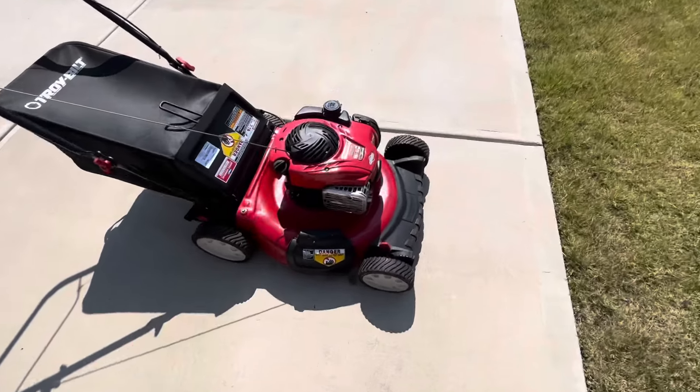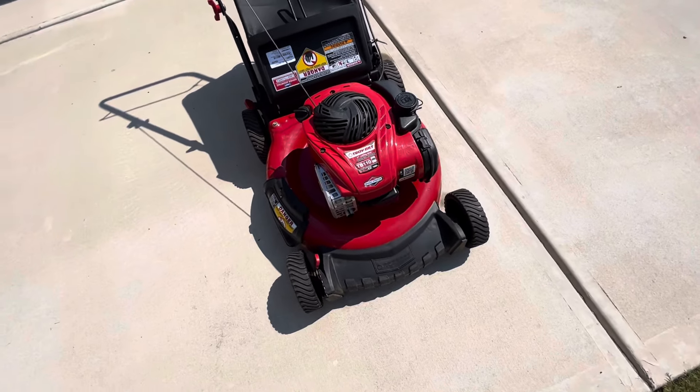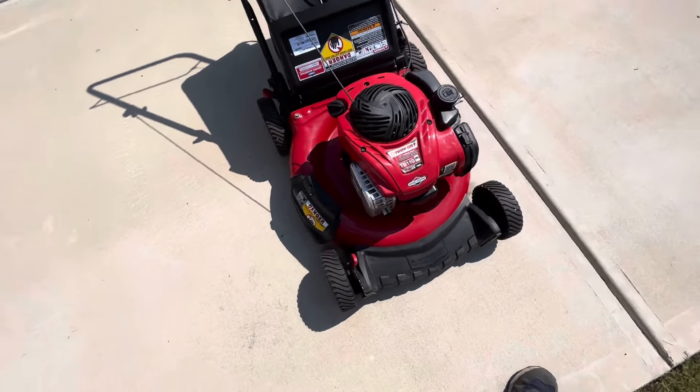Hey guys, this is Toph, and today we have mower 2 out of 2 of the free batch that I got yesterday. And you might be looking — this thing is beautiful. Yeah, I did get it for free. I only put gas in the carburetor and it fired up. You just heard me right.